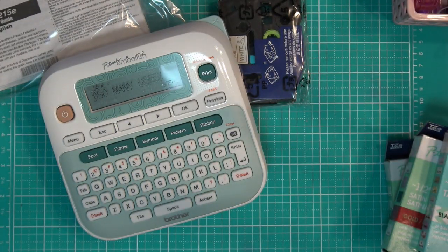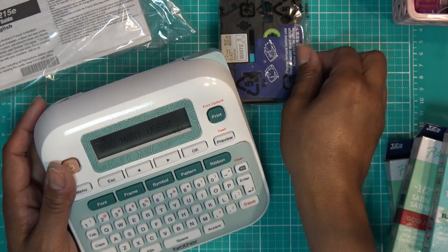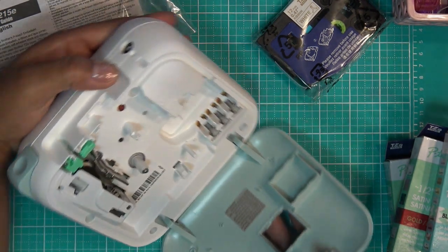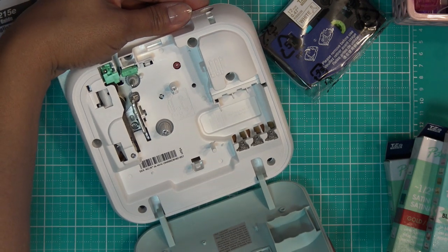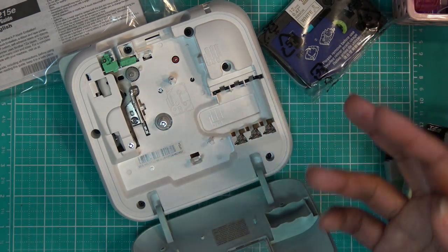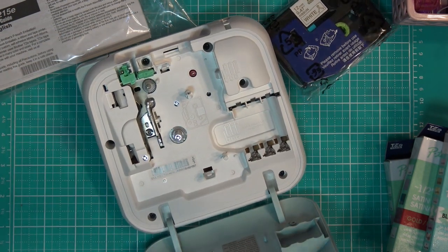I'll probably use this for journaling, maybe — just to make something cute and stick it on. Or maybe cards. Let's see the back of this thing and see what batteries it needs. It needs three AAAs. Of course it would be AAAs — I don't have AAAs right now. We just ran out literally yesterday. Let me go grab some out of a remote control and I'll be right back.